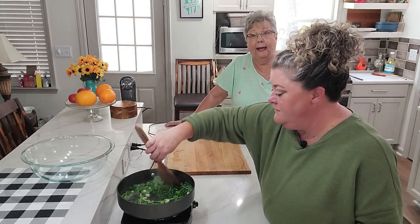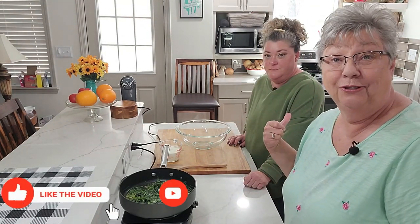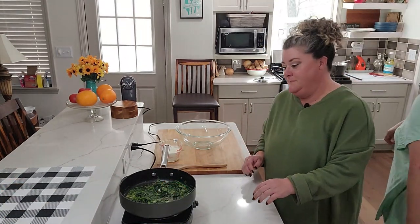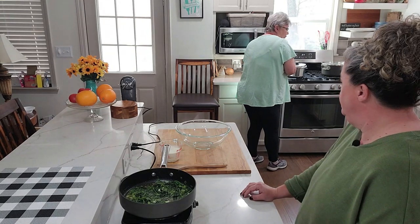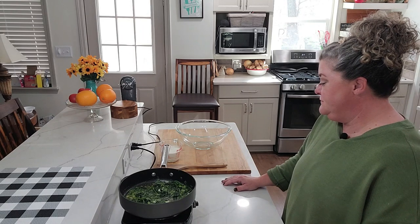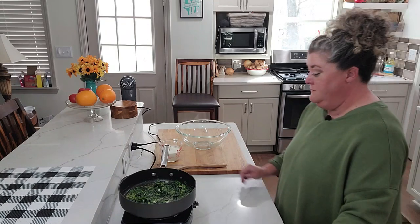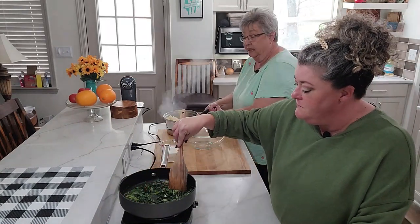And can y'all see in that pot how much that has wilted already? Okay, Stephanie has the kale and the onions cooked in the butter. Our potatoes are done and I'm going to grab those off the stove and drain them and then we're going to go back and cream them up. Oh y'all, I can taste this already. I'm so ready for this. And this mixture right here smells fabulous. If you have never had this, you need to try it. This will be my first time having it. I've had it one other time but it was several years ago and this makes a lot.